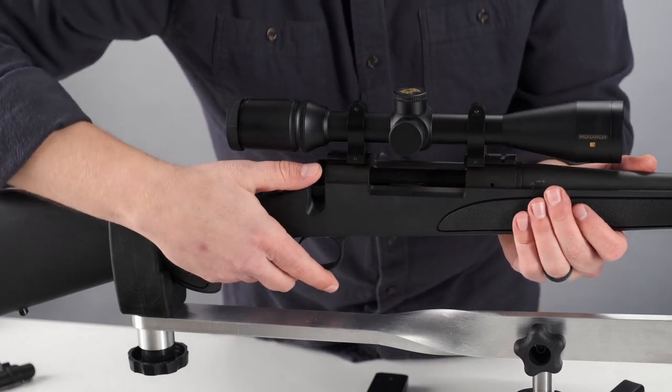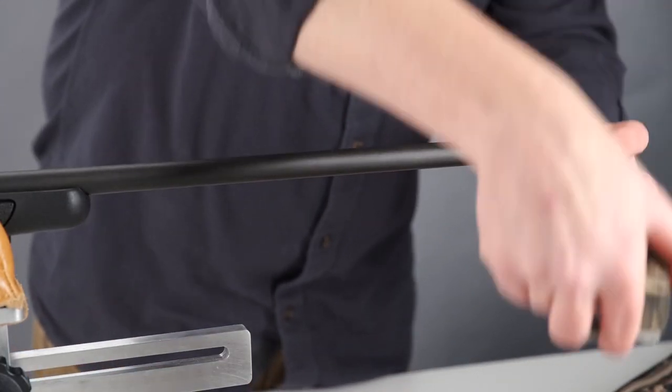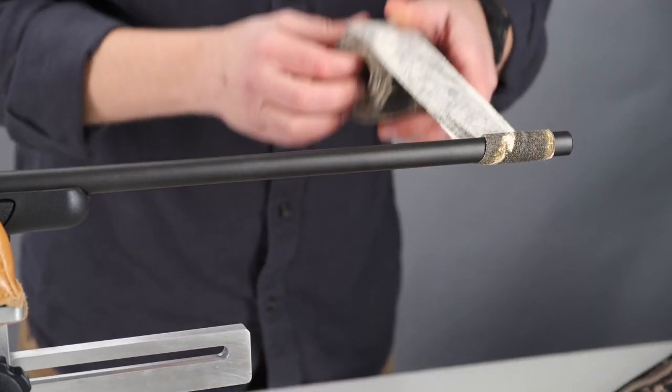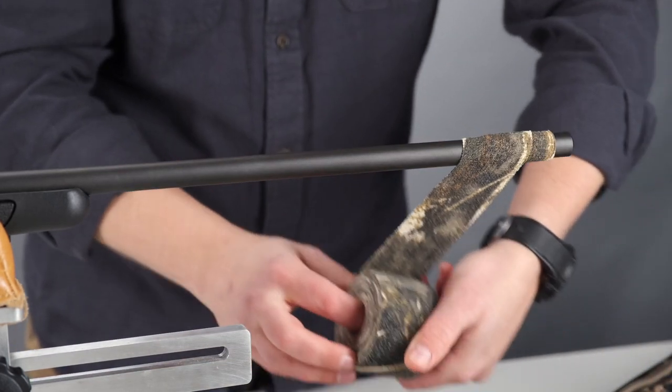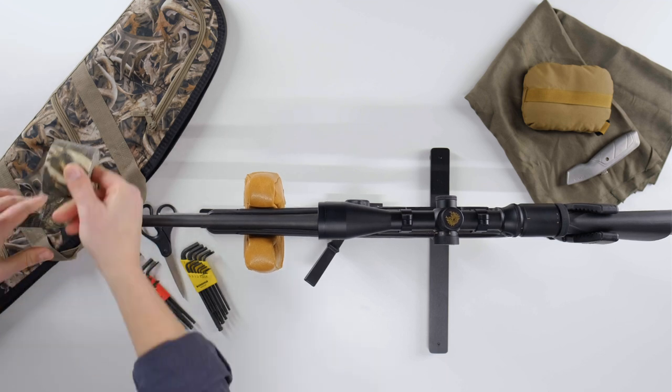Next, begin wrapping at the barrel end. Start by overlapping one complete revolution around the end. Each consecutive wrap should overlap by at least one quarter of an inch. Do not use wrap on any movable parts of the firearm.